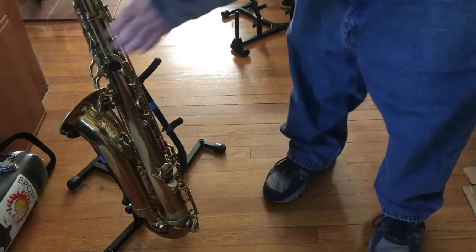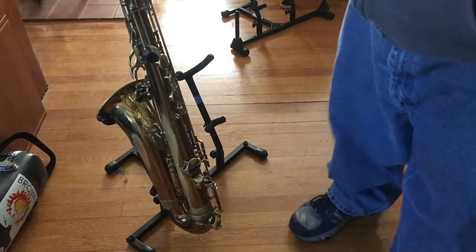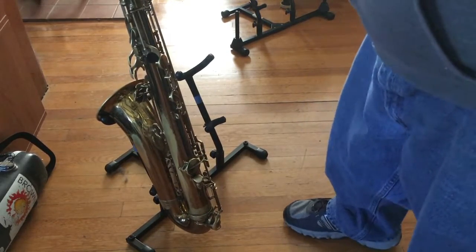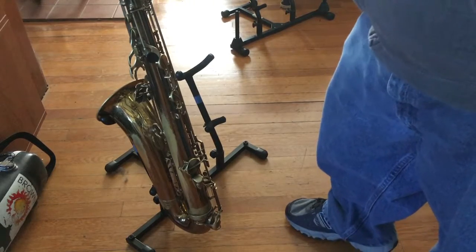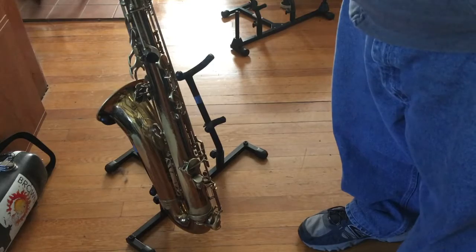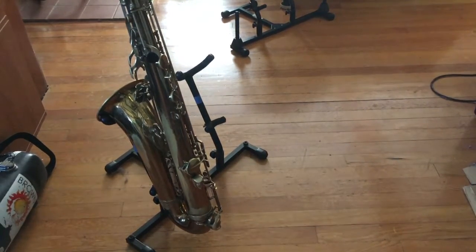It doesn't seem to matter how flat the floor is. My apartment floors are a little uneven, but I brought this to a few gigs and on any floor it's so wobbly I'm terrified to put the sax in there. So I'm even afraid to leave it in there now while I talk to you — it's kind of a waste of money. It's not a good stand; I'd be better off with the old one.